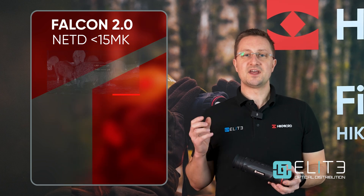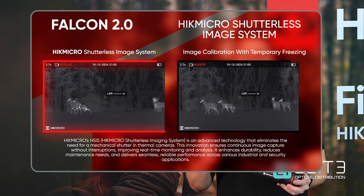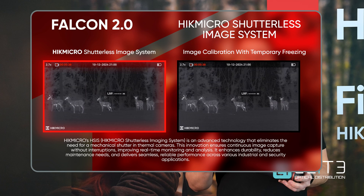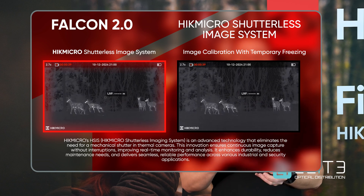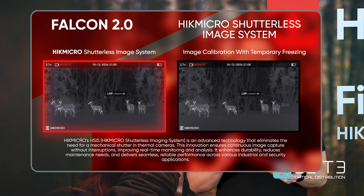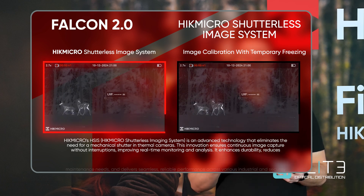Another key innovation that Hike Micro have introduced is a shutterless system, mirrored across from the products released late last year. That means there's no interruption to your image from a physical shutter that clicks and stops the image. There is a shutter built into this product — it activates once on startup — and then the software built in is able to control the noise and prevent that from interrupting your viewing experience.